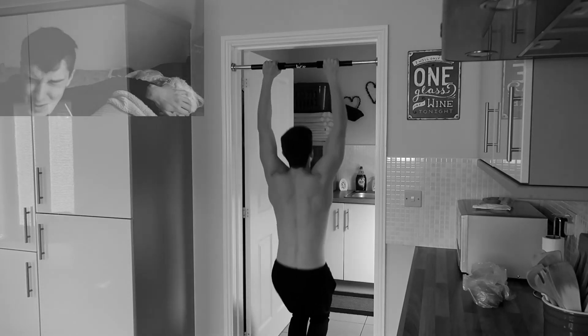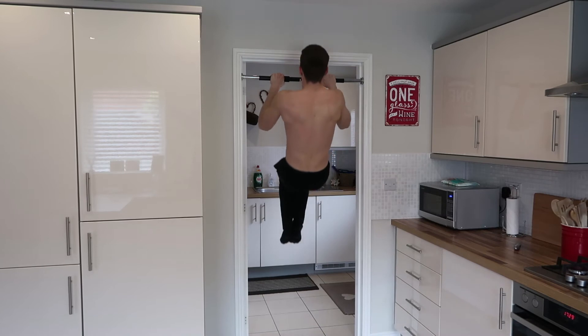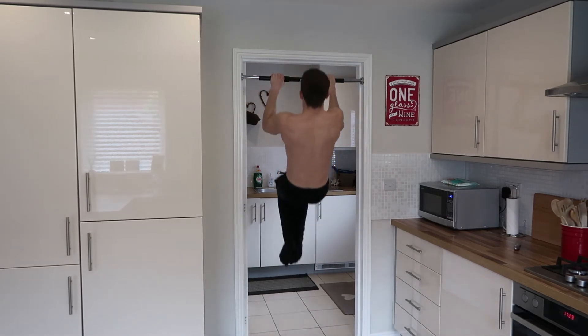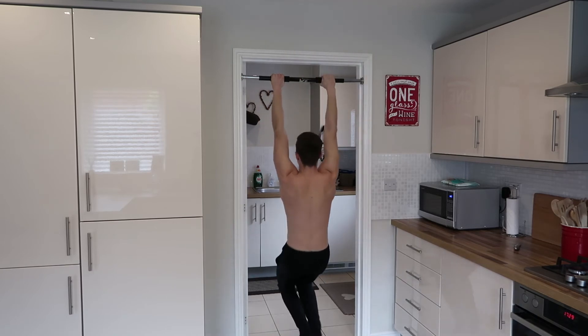Don't jerk your way up and down — just a little assistance through the feet, that's all you need. Remember, excessive momentum only trains your ego rather than the muscles. Because the amount of assistance is subjective, you have to remain honest with how much you're providing. Once you get comfortable, decrease the assistance — go on your tiptoes — and the next thing you know your tiptoes are off the floor and you're doing full pull-ups.